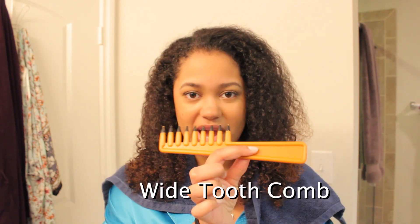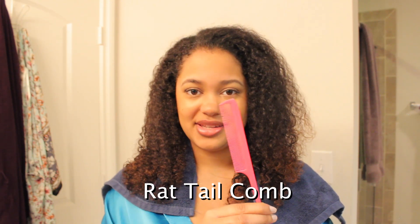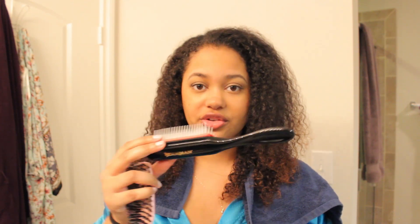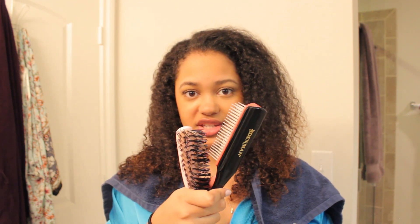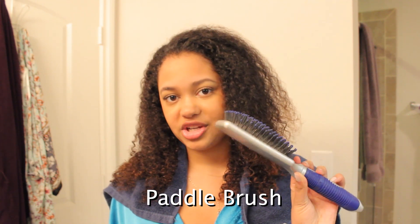First step is to do this on clean hair, so you'll want to shampoo and condition your hair. I know some people like to leave conditioner in their hair, but for this look it's best to rinse out the conditioner. You'll need a few things: a wide tooth comb, a rat tail comb, either a hard bristled brush or a vented brush — I'll explain later how to choose — and also a paddle brush.